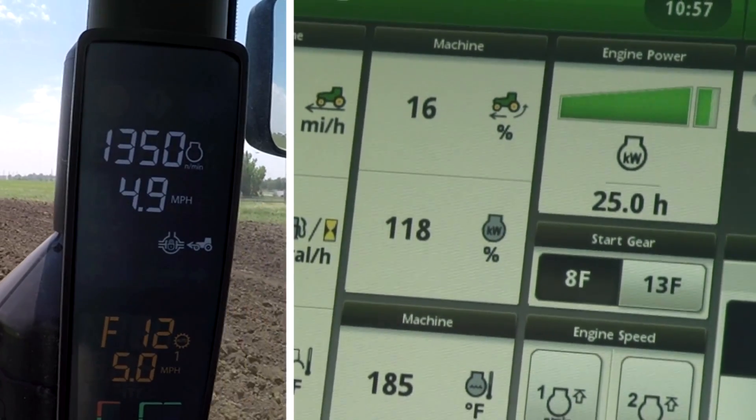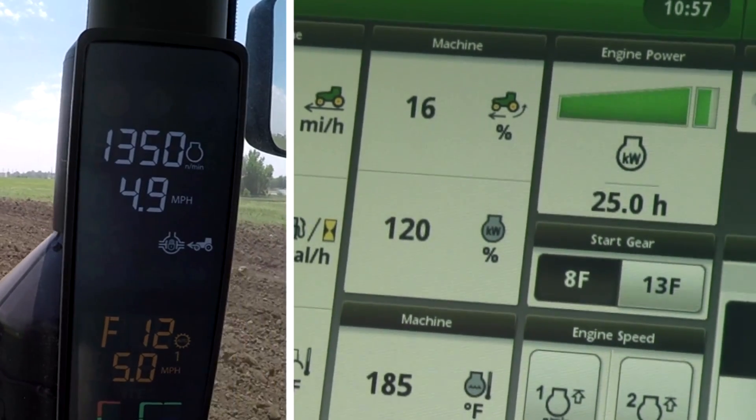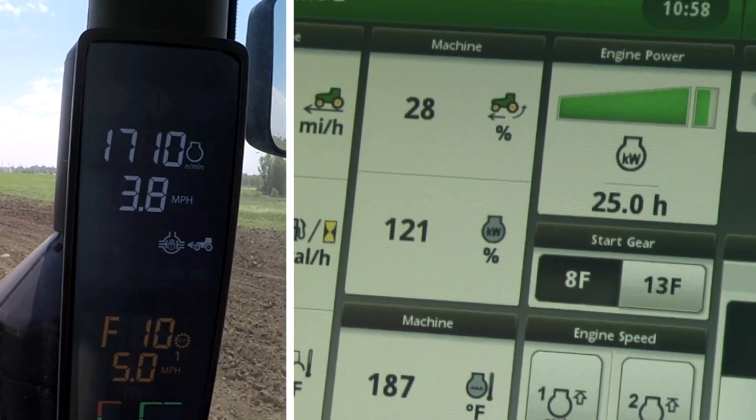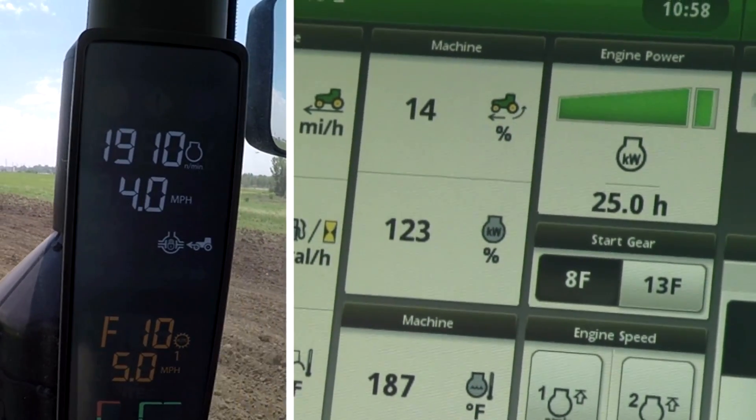In full auto mode, you can see this tractor is already operating at full load, and as the load increases even more, the tractor is lugged down giving the appearance that it is low on power.